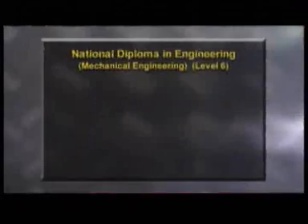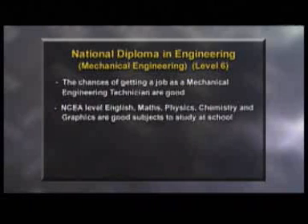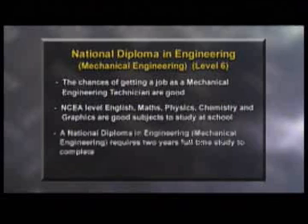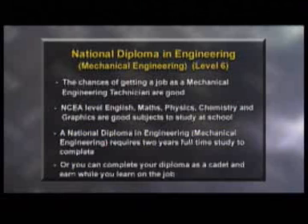There is a real shortage of mechanical engineering technicians in New Zealand, and the chances of getting a job are good. Useful subjects to study at school include English, maths, physics, chemistry, and graphics. To become a mechanical engineering technician, a national diploma in engineering level 6 is recommended. This takes two years of full-time study, or you can complete your diploma as a cadet.